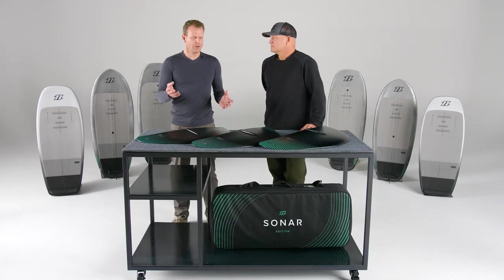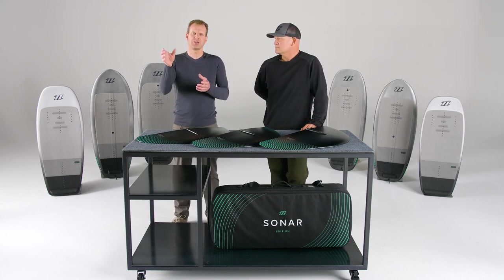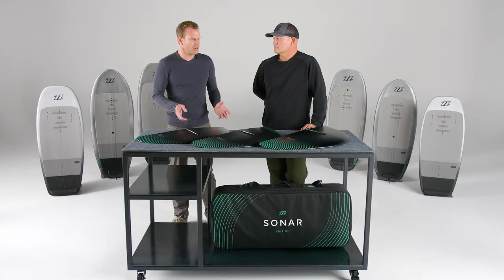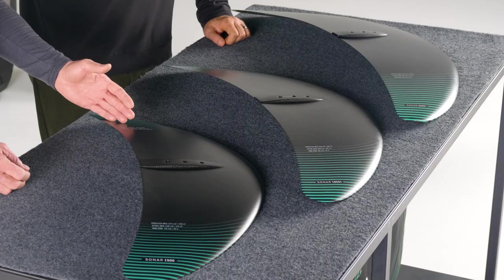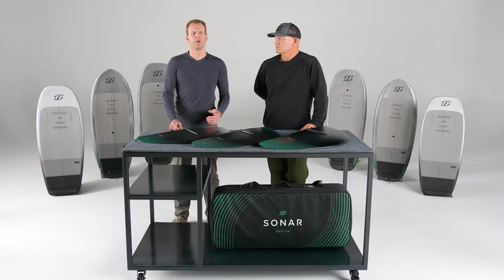On all our foils, we place special attention to the balance. That means if you have different sizes of front wings and you swap them out, you do not need to change the mast position significantly. We always try in our calculations to get the balance point exactly right, independent of the wing size. And especially in the R-Series, this works very, very well. So whether you take the 1500R or 2200R, if you have the same rider weight, you will be able to leave the mast almost in the same position in the mast track as you're used to with the different wings.